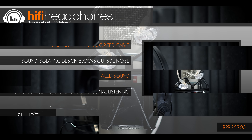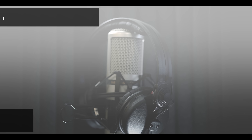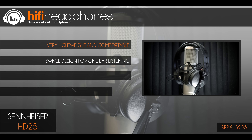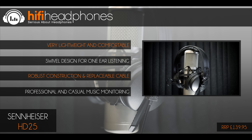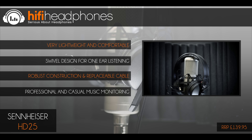The Shure SE215. Moving closer to the £100 mark, Shure have dominated the IEM market for years and deservedly so too. The SE215 are very tough and well built with a high quality replaceable cable. The sound is ideal for live use with a slight emphasis on mid-range allowing vocals to really cut through the mix.